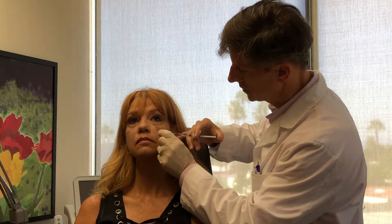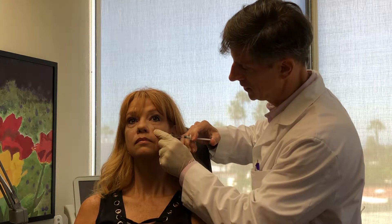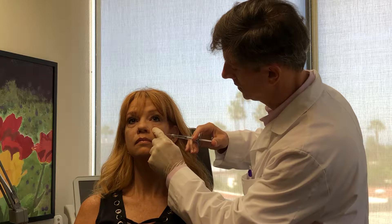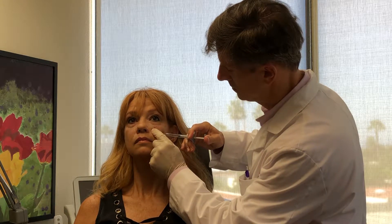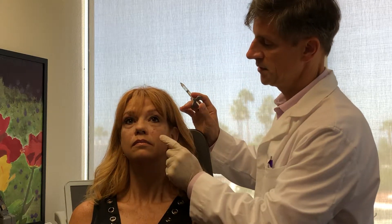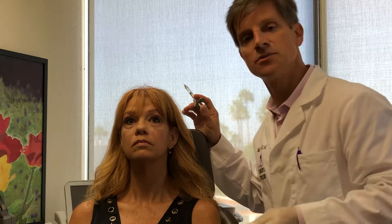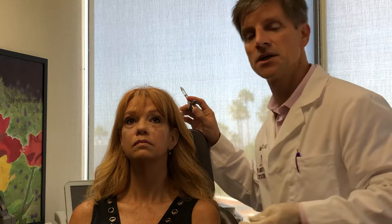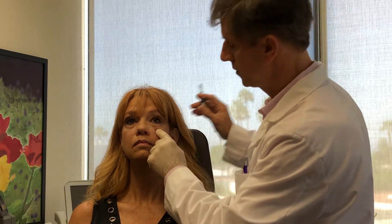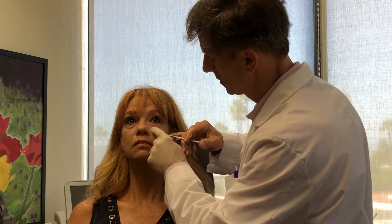In this area here, we're going to be on the malar bone. We always withdraw and anticipate where the arterial anatomy is. The arterial approach is, depending on the individual, more comfortable. The reason I say that is because the blunt cannula moves through the tissue, and unless it's completely anesthetized, will cause some discomfort. Approaching the orbital-infraorbital artery, we again will withdraw.